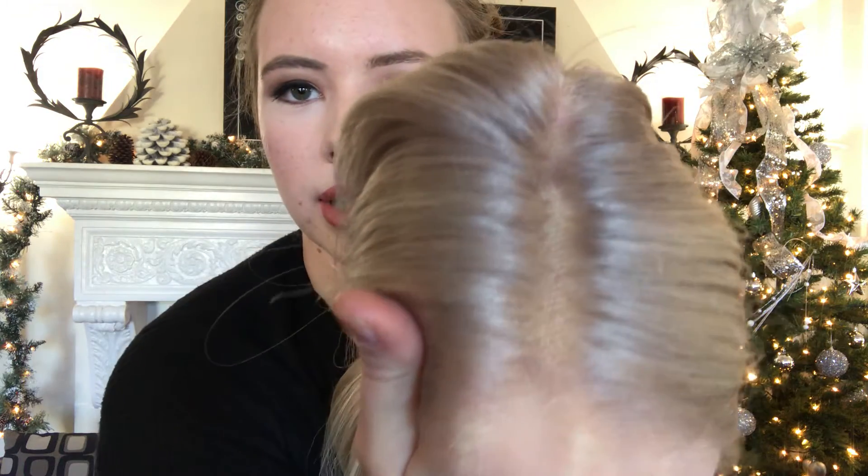Here's another look at the hairline. And there will be a link to this exact wig below. Thank you.